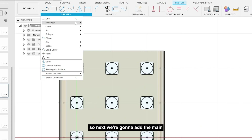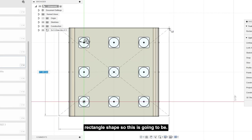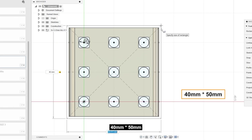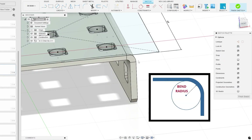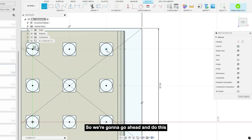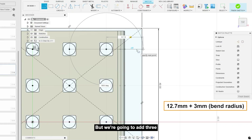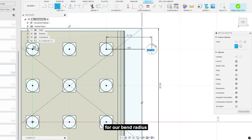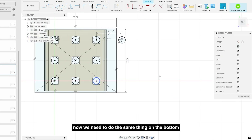Next we're gonna add the main rectangle shape — this is gonna be 40 millimeters by 50 millimeters. The bend radius that we need for the C channel is about 3 millimeters, so we're gonna go ahead and do this. The hole distance is 12.7, but we're gonna add 3 for our bend radius, and 4.2 for the hole.